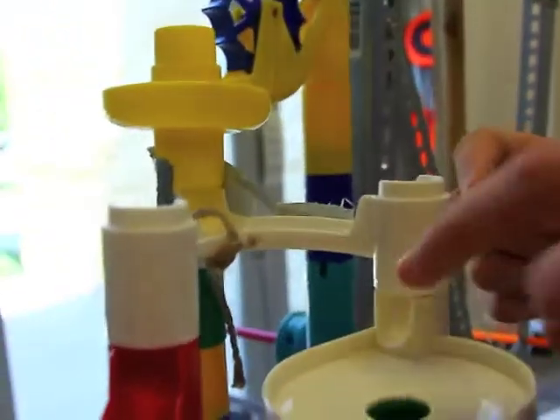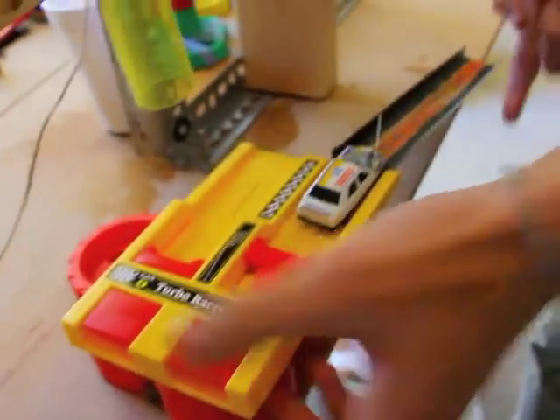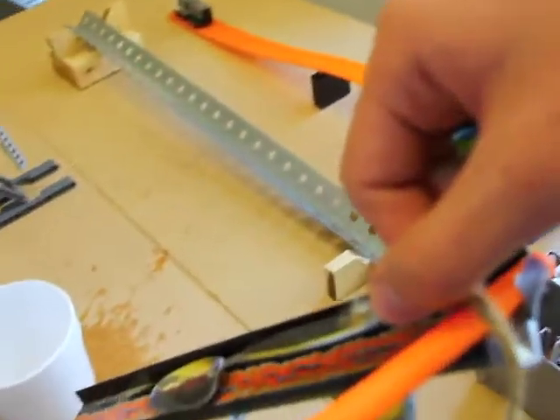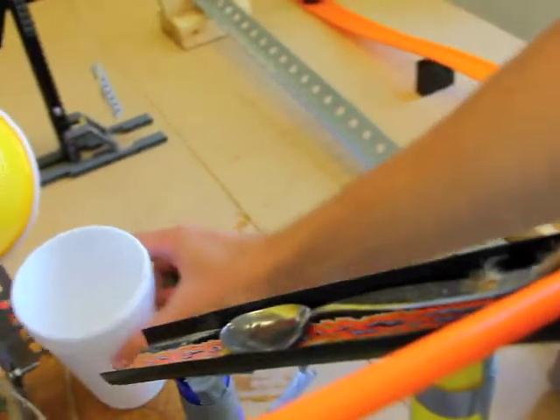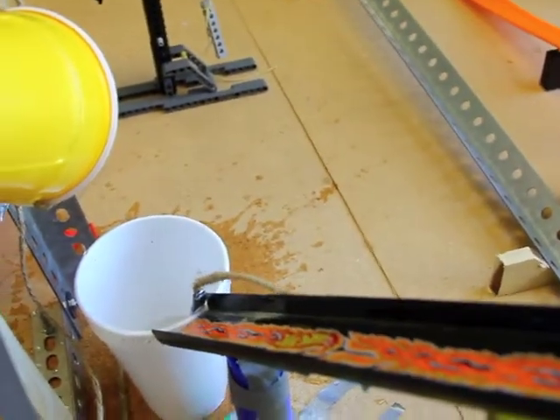This first marble that started off up here comes down, falls through this tube, hits this, which pops the car, which rolls down, pops another balloon, which is attached to this spoon, which will have sugar in it, which slides down to the properly placed cup, and falls in, sugaring the water.